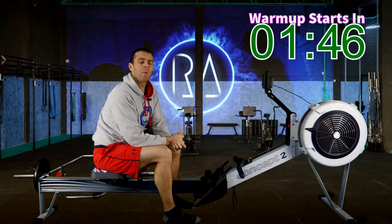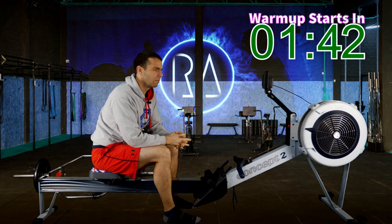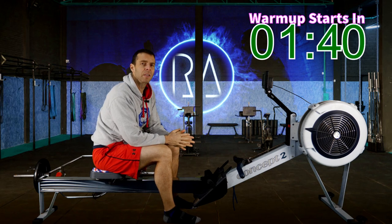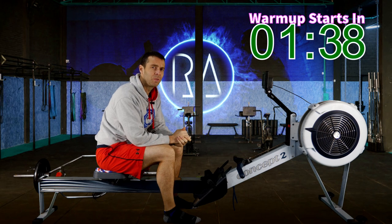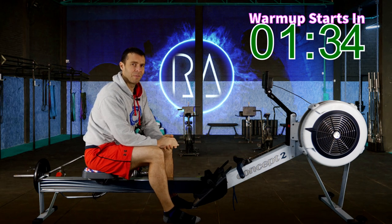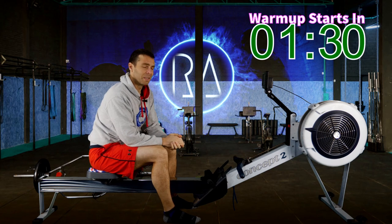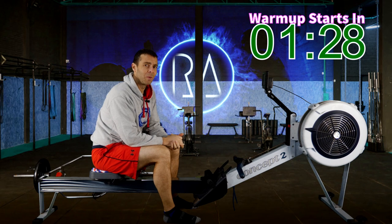This is me just about getting to the warm-up ready for the British Rowing Indoor Championships. It's around 10 past 11 in the morning and the race is at 11.32. It's freezing today — if you can hear background noise, that's my fan running. It's basically zero outside and very, very cold in here today.